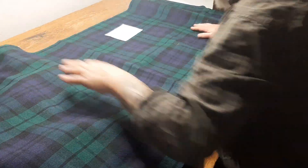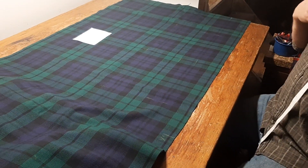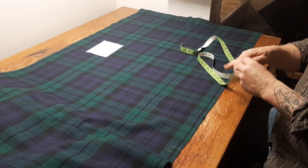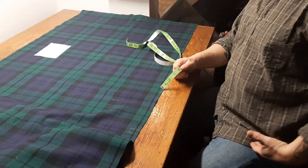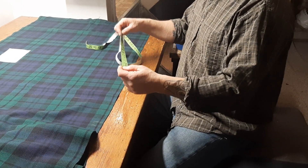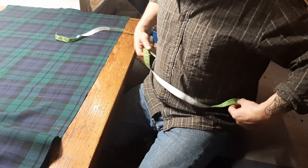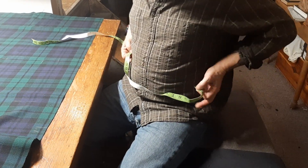In my earlier video I showed you how to use my method of measuring. Someone asked how we divide it and how we apply those measurements to the cloth. In addition to natural waist, hip, fell, and full length from natural waist to the top of the knee, I've decided recently — it's a labor-saving device — while I'm measuring somebody, I'll also slot the tape on them to see where the logical place is for the width of the apron.